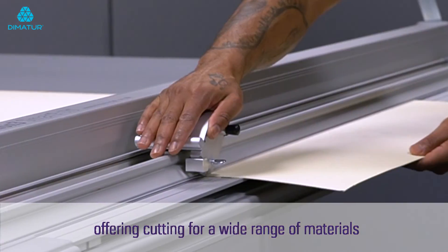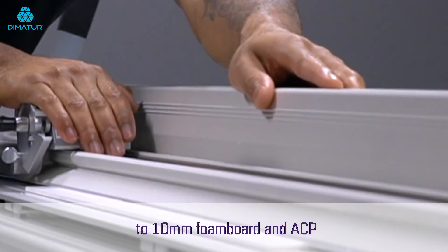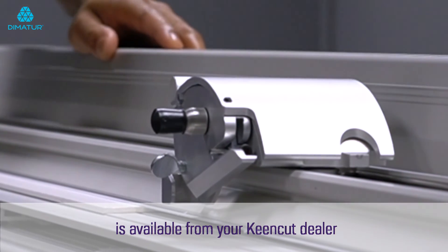The rocker head is a great addition to the Evolution 3, offering cutting for a wide range of materials from banners and cardboard to 10 millimeter foam board and ACP. The quick swap rocker head is available from your Keen Cut dealer.